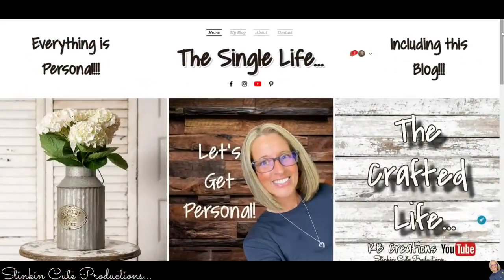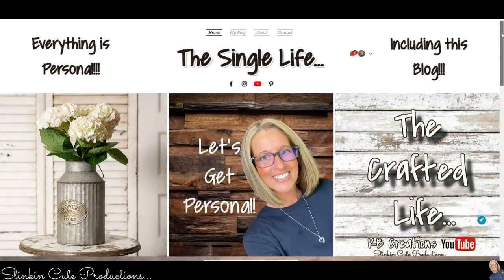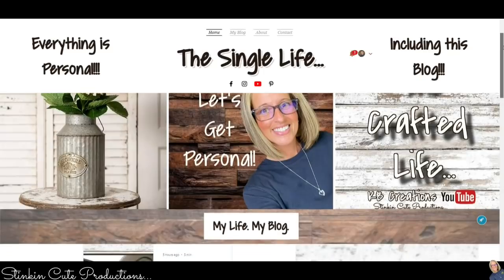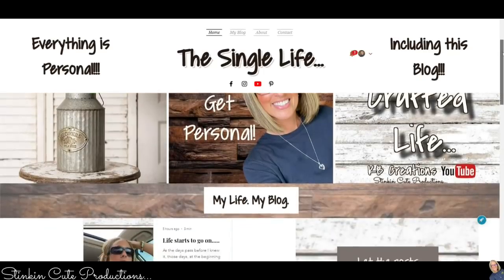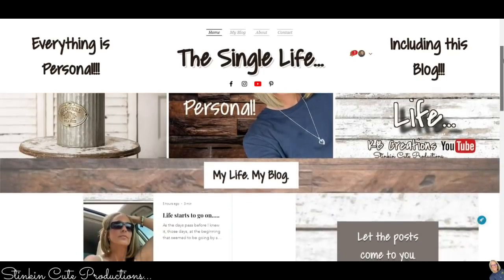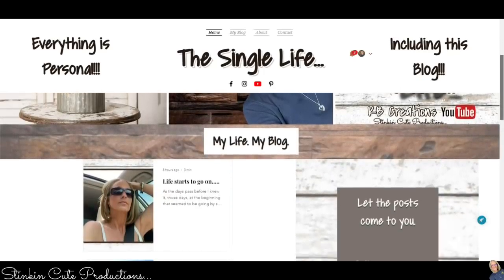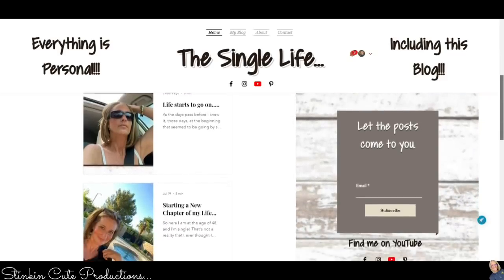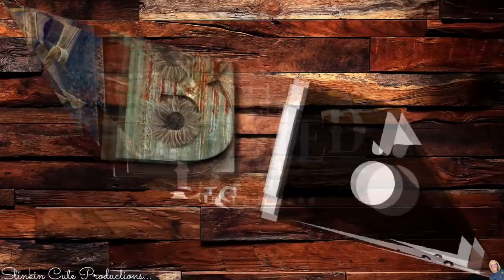Let's do a Throwback Thursday with a twist on a budget — you're gonna love this. My blog is up and running; if you're interested in following me on this next chapter of my life, you can find the link in the description box below. Also, who is today's KB Creations Crafter of the Day? You'll want to stick around to the end of the video to see if it's your creation being featured.